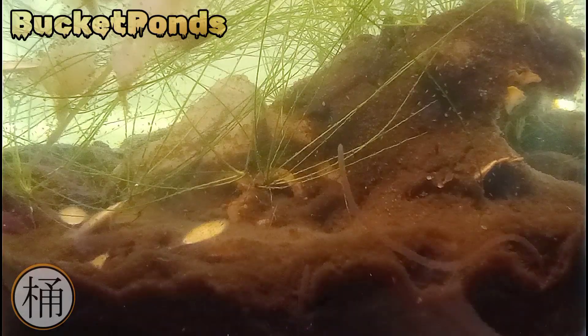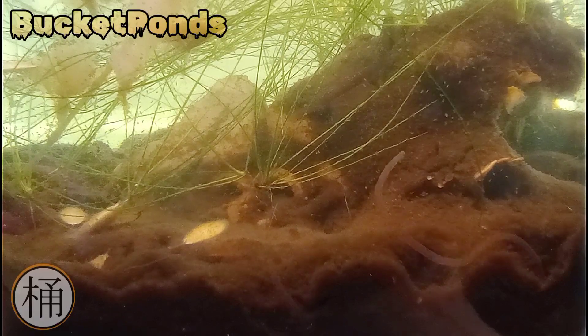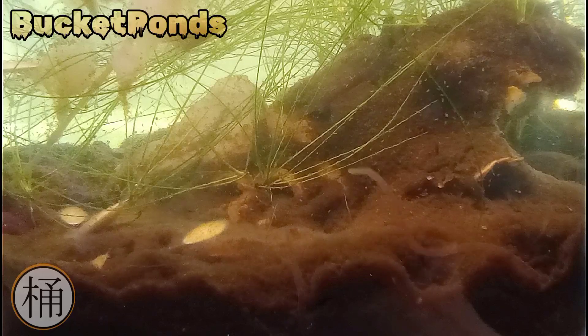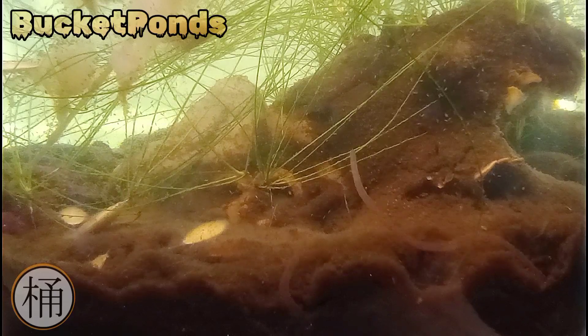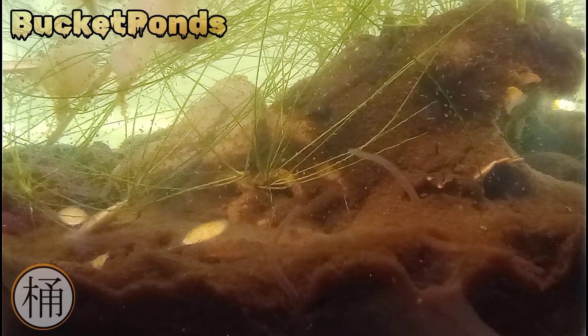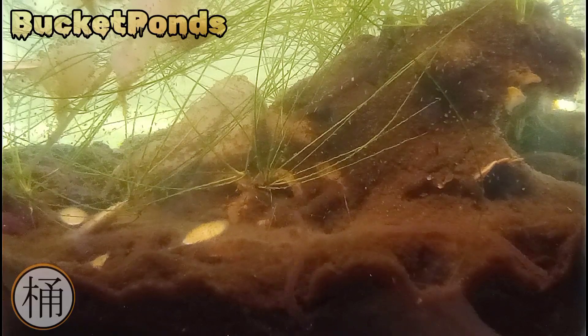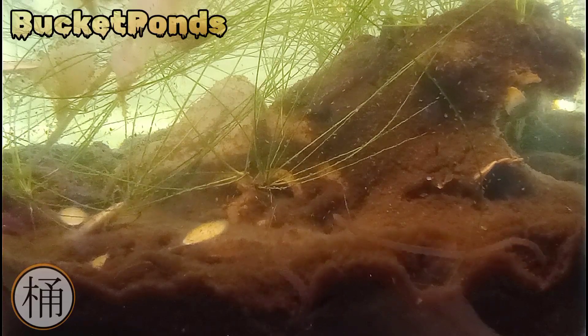Have they been reproducing in here or have they been simply surviving? That's what we're going to answer with this video. As you can see they are dancing up a storm — this is not sped up footage, this is just real life normal speed. We have about a dozen of these worms in this jar. It's not a very large jar, maybe a half gallon, and it's an open jar aquarium — not a sealed ecosphere. It's a jar with a makeshift lid that allows air to pass in, and I do feed them as previously mentioned.